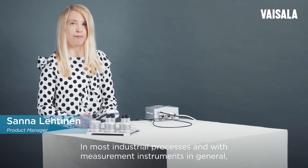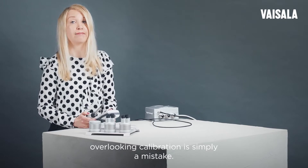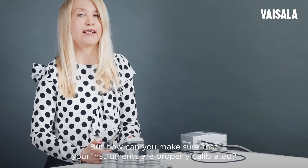In most industrial processes and with measurement instruments in general, overlooking calibration is simply a mistake. But how can you make sure your instruments are properly calibrated?